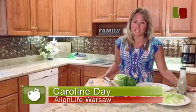Hi, I'm Caroline Day with Align Life, and tonight we are going to make an easy summer salad.